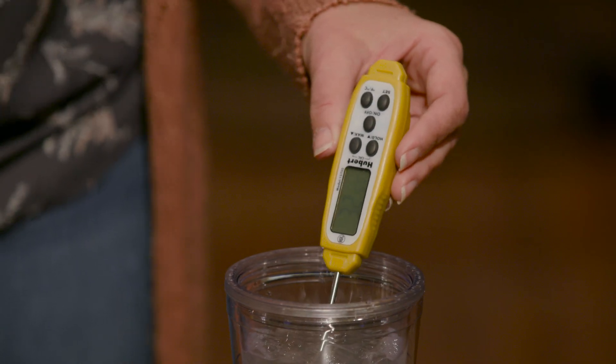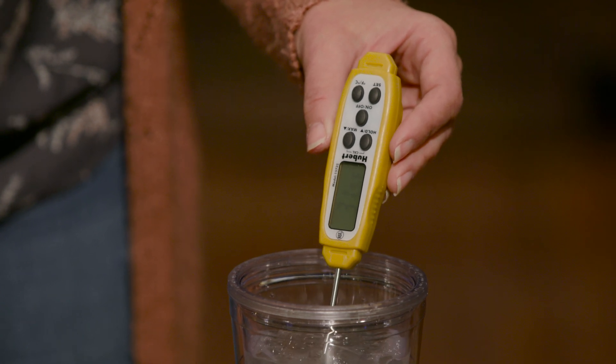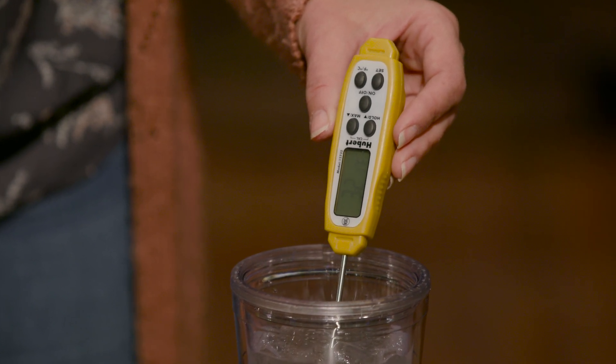Then you want to see what it's reading. So this is actually reading at about 32 degrees — a little bit under. It's at 32, so this one's pretty good, but I can still show you how to do this.